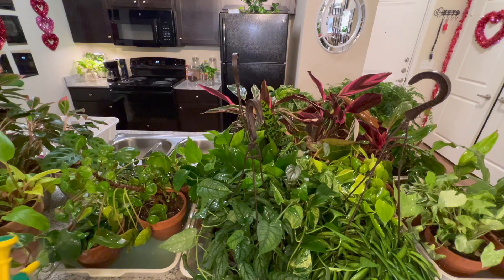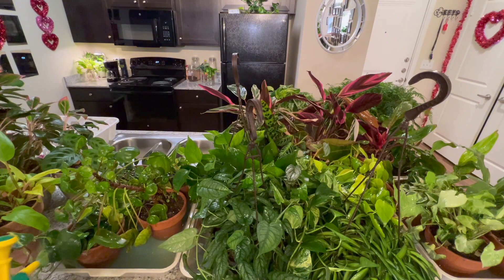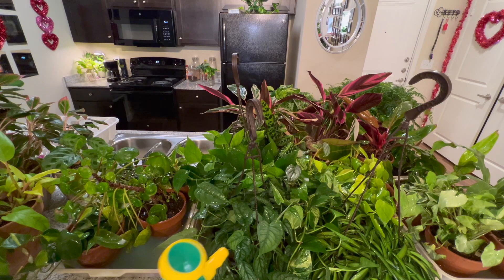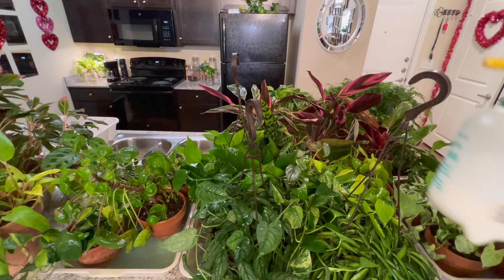Mealybugs love being in the crevices of plants like philodendrons and hoyas — they love those little corners. I try to spray into the crevices and also on top of the soil. If you spray neem oil constantly it can build up on the leaves and make the plant struggle.